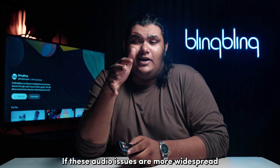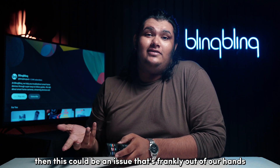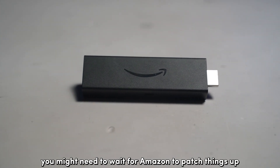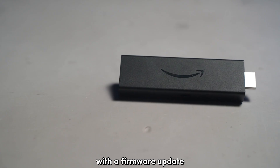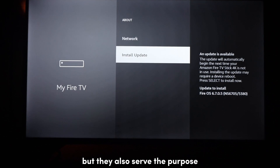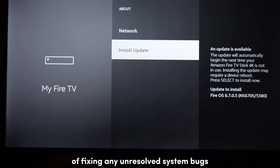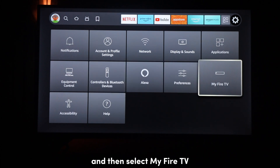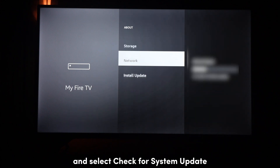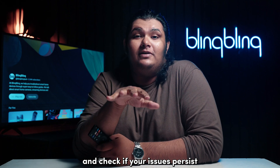If these audio issues are more widespread, then this could be an issue that's frankly out of our hands. For such issues, you might need to wait for Amazon to patch things up with a firmware update. These patches are usually meant for security and feature updates but they also serve the purpose of fixing any unresolved system bugs. Go to the settings of your Fire Stick and select My Fire TV. Go to the About section and select Check for System Update. Wait for the updates to finish and check if your issues persist.